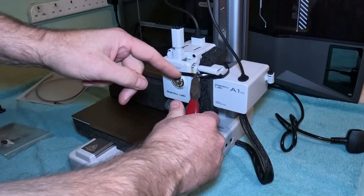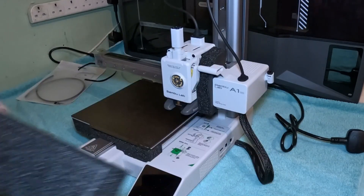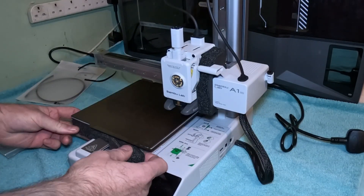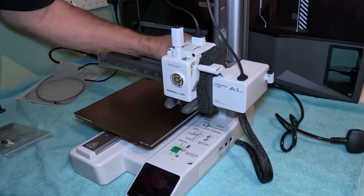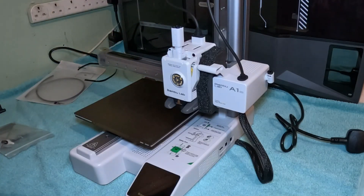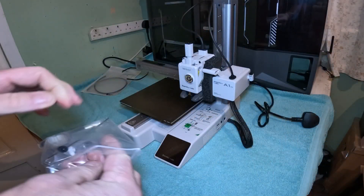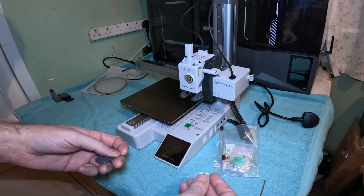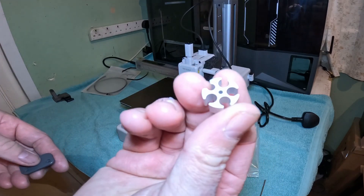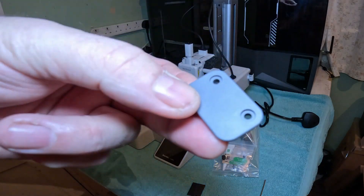First, remove the cable tie and carefully remove the block of foam. There's also one underneath and one on the back. That's your tidy clip for your cables, and that piece attaches to the spool holder.